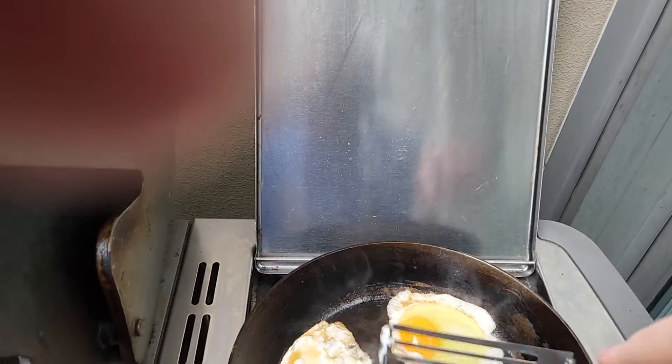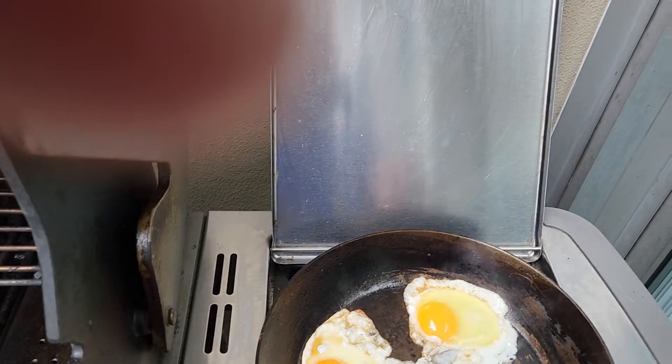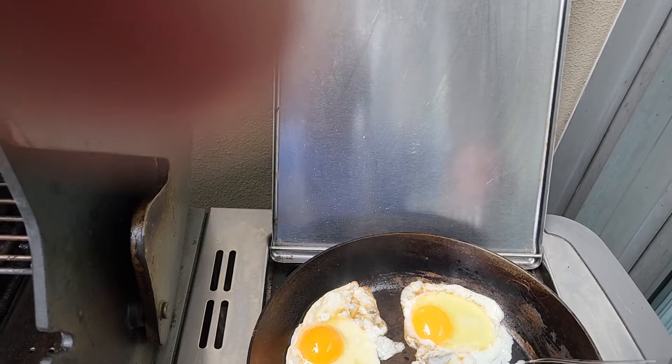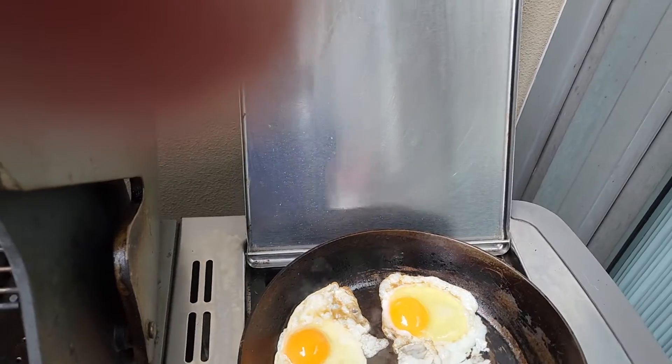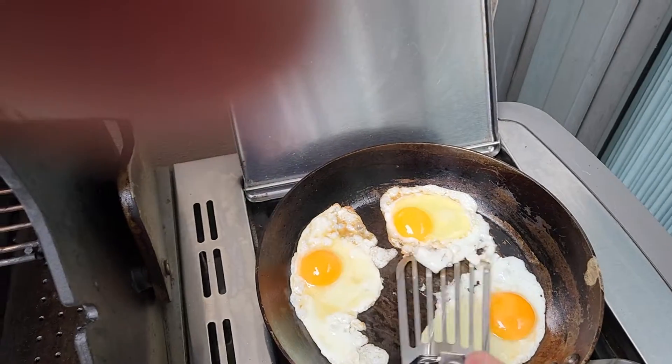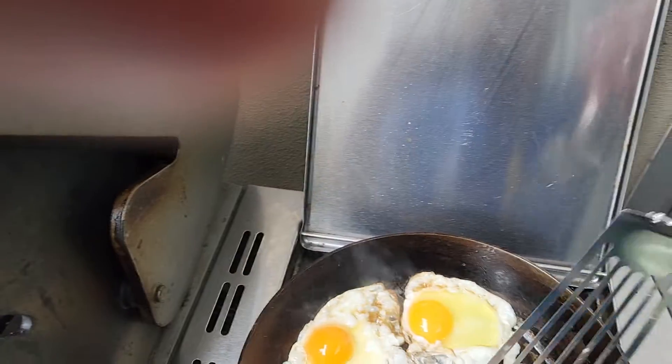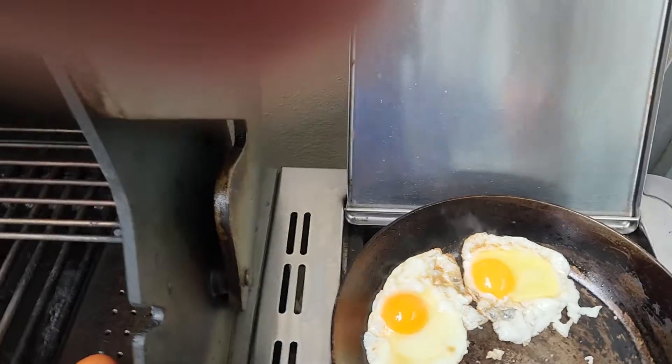This carbon steel pan is nicely seasoned which means it's like a non-stick pan — it kind of floats around. Takes a bit of maintenance but it's worth it. There we go, floating around.